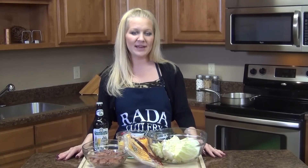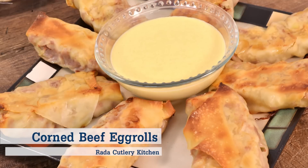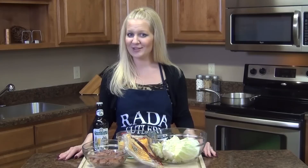Hey there, Jess in the Rated Kitchen. Thanks for joining me. Today we are going to make cabbage and corned beef egg rolls, and we are serving this with a delicious creamy cheesy beer sauce.